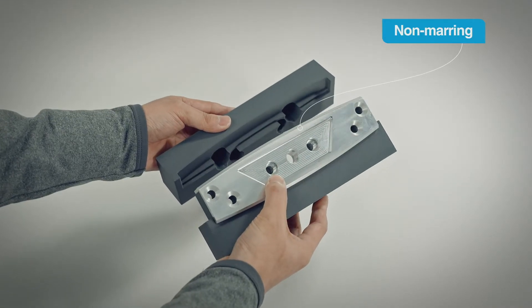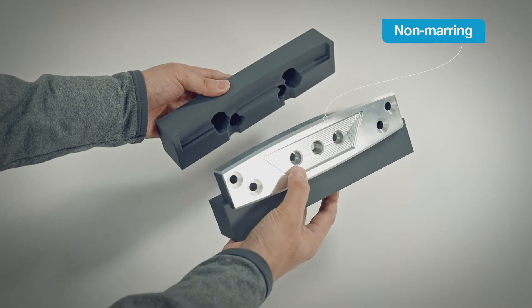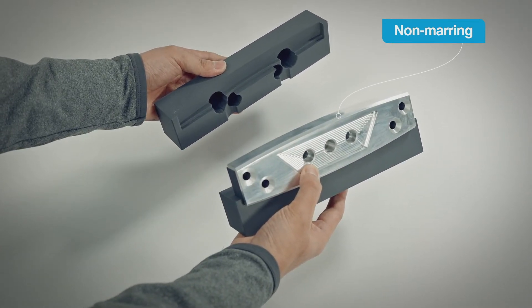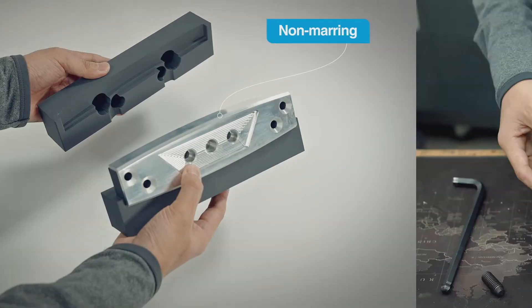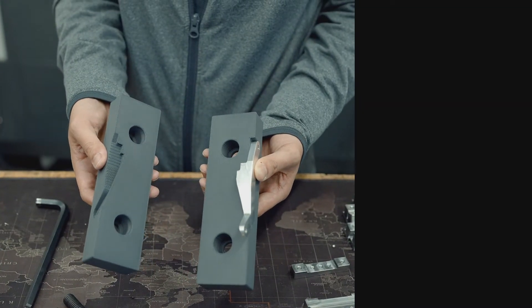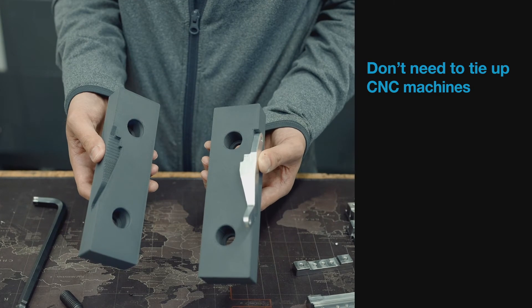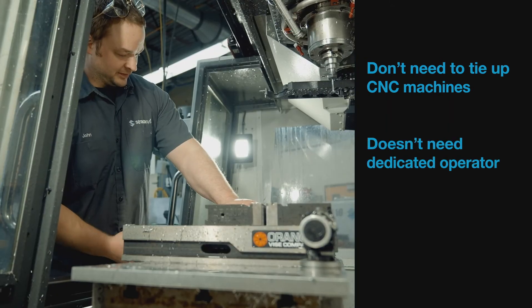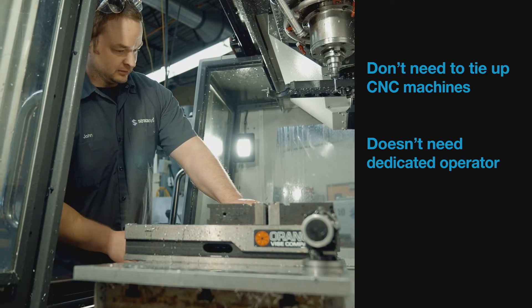Soft jaws made from thermoplastics also have a natural non-marring property that can be important when the part being machined needs to retain a specific surface finish. When you 3D print soft jaws, you don't need to tie up CNC machines that could be dedicated to value-added production. And a 3D printer doesn't need a dedicated operator to function.